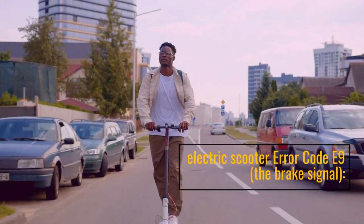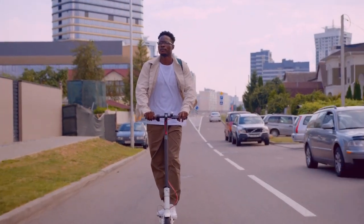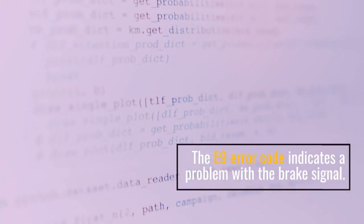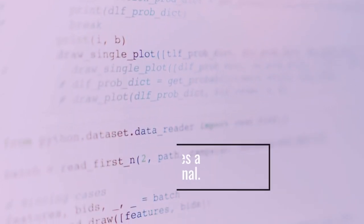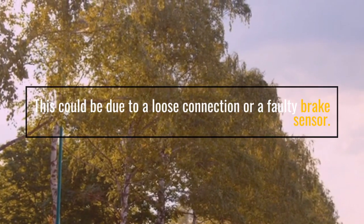Electric Scooter Error Code E9: the brake signal. The E9 error code indicates a problem with the brake signal. This could be due to a loose connection or a faulty brake sensor.